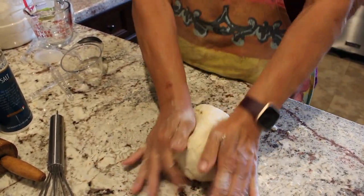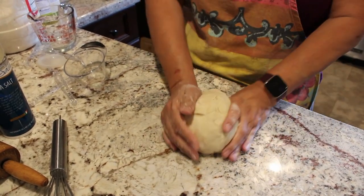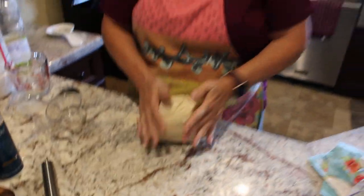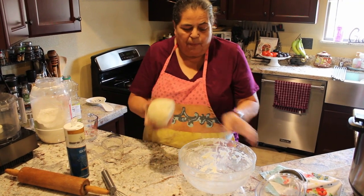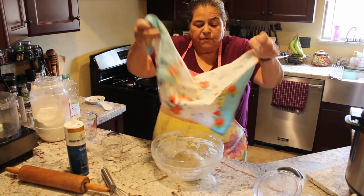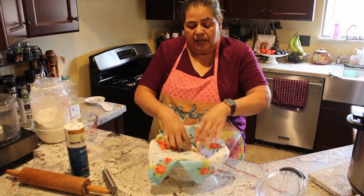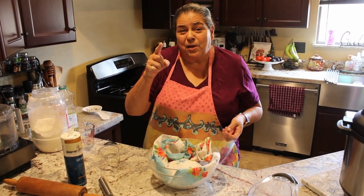Now that it's all smooth into a ball, you're going to let it rest because you gave it a good workout. Put it back in the same bowl, get a tea towel, cover it, and let it rest for 15 minutes. You can let it rest for 15 minutes and then we're going to be ready to roll.